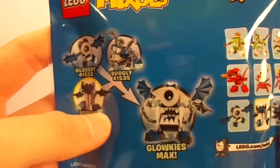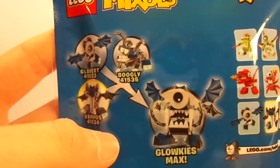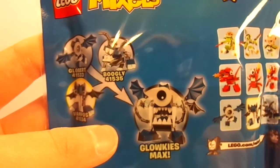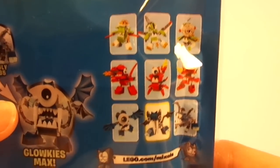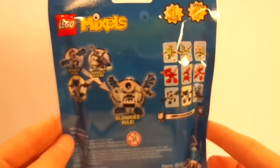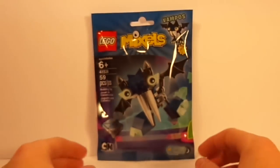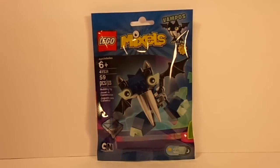On the back here, you can see that if you get all three of the Glow Keys, then you can make Glow Keys Max, which is very cool. I really like how LEGO is doing this and I hope they keep it up, as well as showing all the other Mixels in Series 4. I found mine at Target, early release — they were not supposed to have it out yet, but my Target did put it out accidentally, so I just snagged them all up.